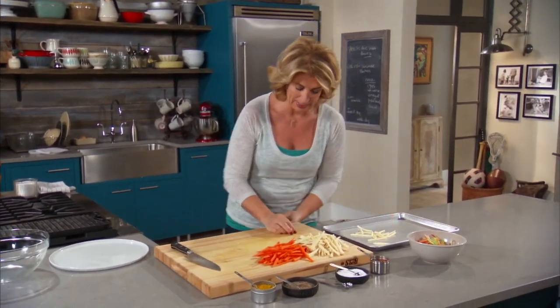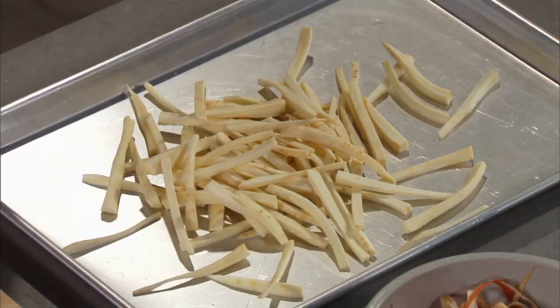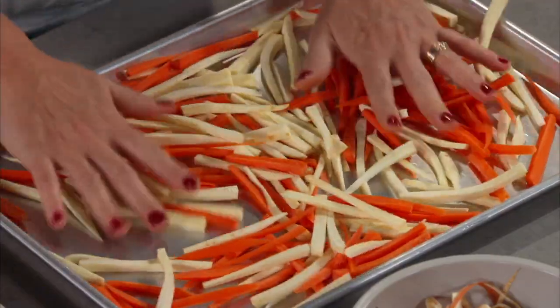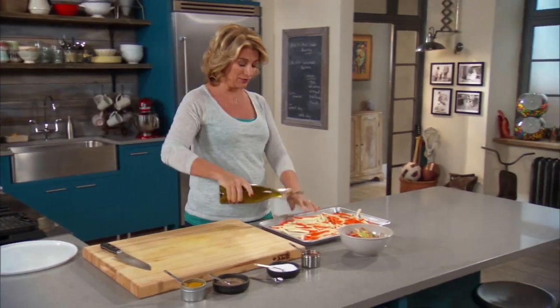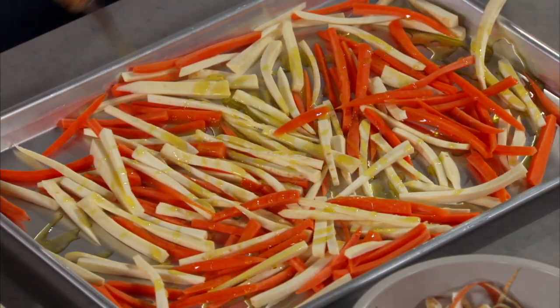I'm just gonna put them here on my pan and mix them up. Oven roasting vegetables, if you don't already do it, is just fantastic — it brings out the sugars. My kids' vegetable eating really changed when I started making sure I was roasting the vegetables. I know that when I started oven roasting vegetables, it became a whole new thing. Brussels sprouts, cauliflower — you name it, and they just gobbled it up. I couldn't cook enough.